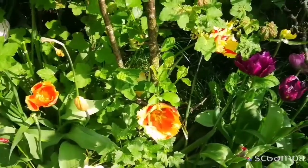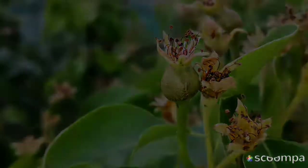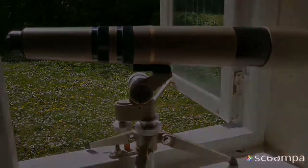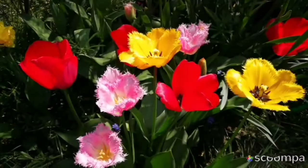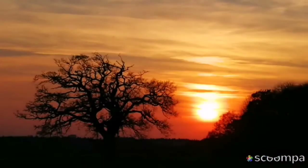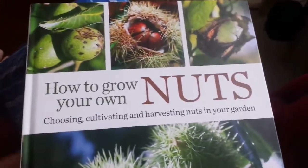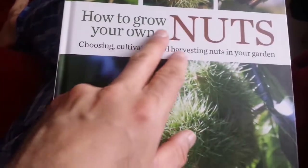So I'm going now to harvest a few of these. This is a book from a while ago, and I just had a quick unboxing of it, but now I have studied the book and I have made my mind about it. This is called 'How to Grow Your Own Nuts'.